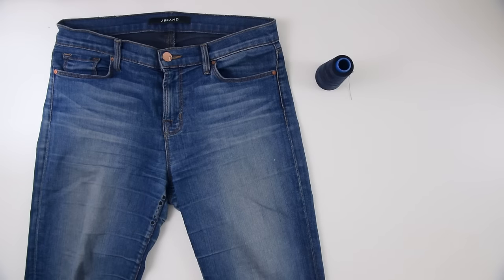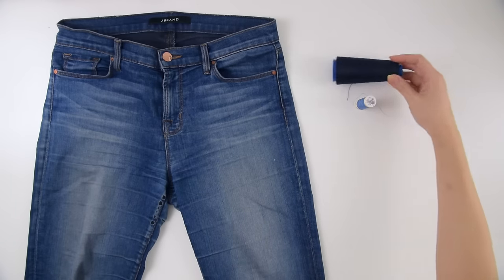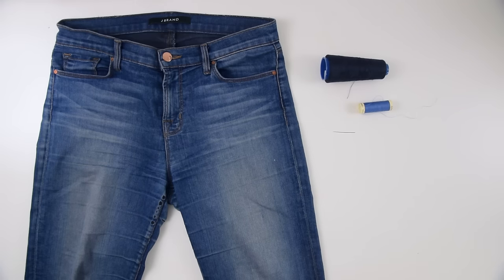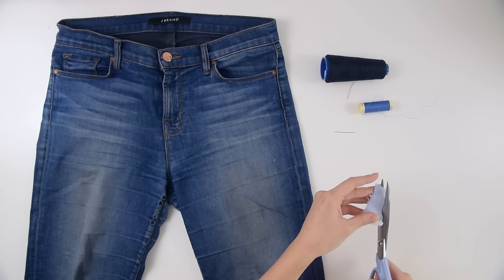Let's get to repairing. You're gonna need a couple shades of thread — I would look for anything you have in the navy range and try to match it as close as possible to the tones in your jeans. You'll obviously also need a needle, and even better if you have a spare piece of fabric.